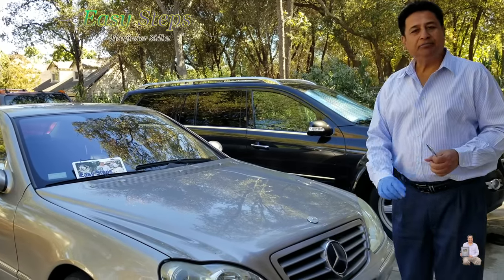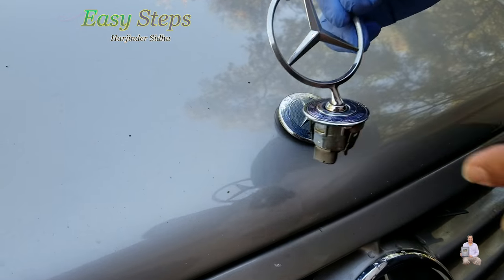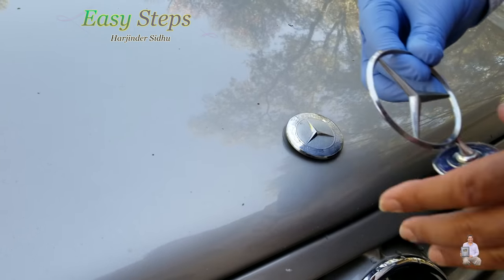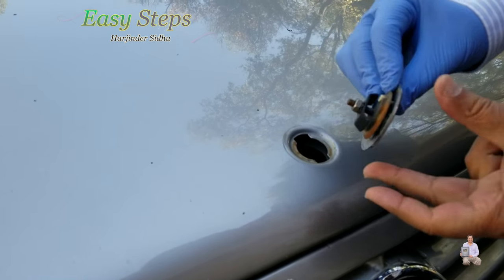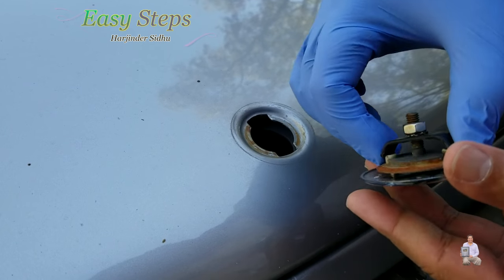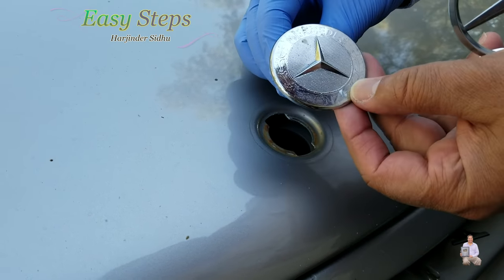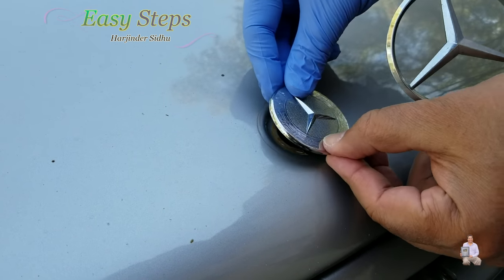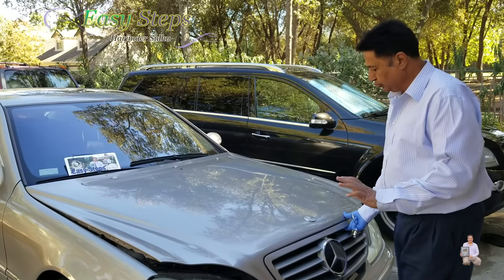So let's take a look. This is the flat emblem and this is the Mercedes classic emblem. In order to put this one in, this one has a nut and holding bracket. You put it straight, make sure that Mercedes shows on the top. Then the cutouts, you put it right in there. And once you put it in, it sits flat. Then we're going to open the hood.